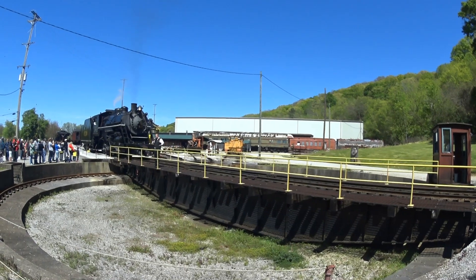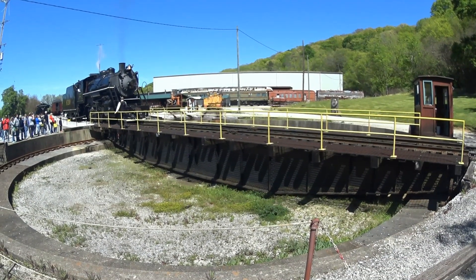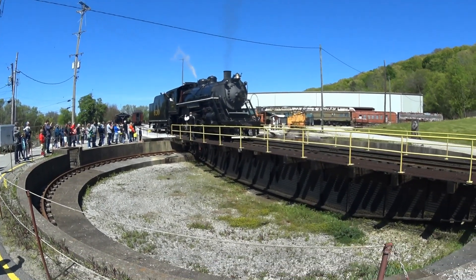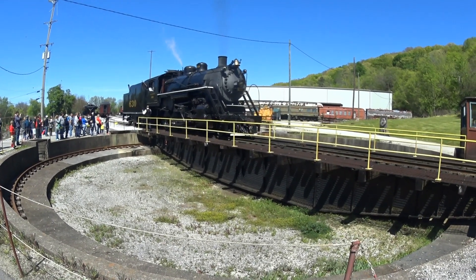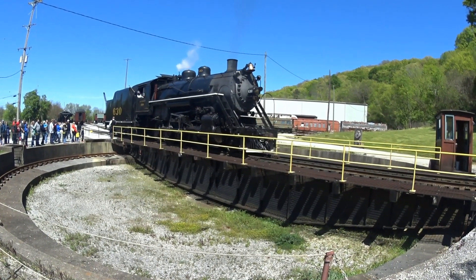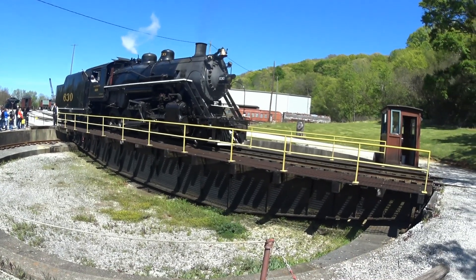The turntable that we're using today is 80 feet long and weighs 80 tons, and it was built in 1916. A hundred years ago when the turntable was built, it was hand-powered. And once the locomotive was balanced on the turntable, the turntable and the locomotive could be turned by hand using only four feet. It's 255 tons turning right here in front of you.